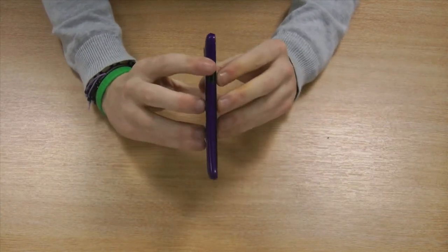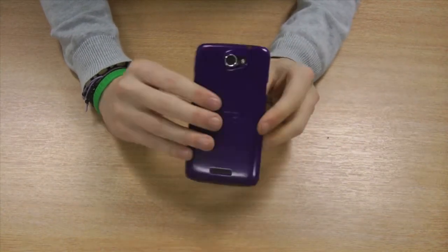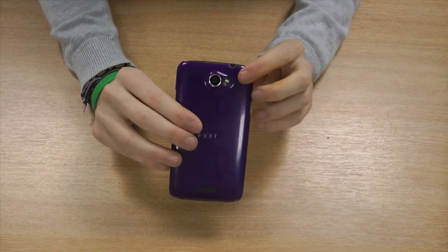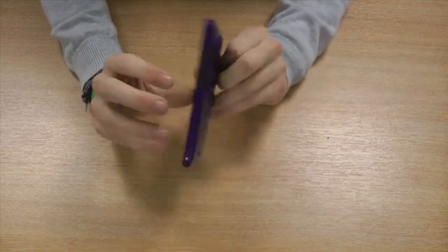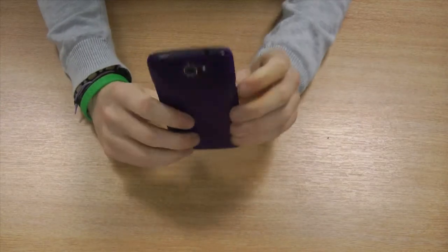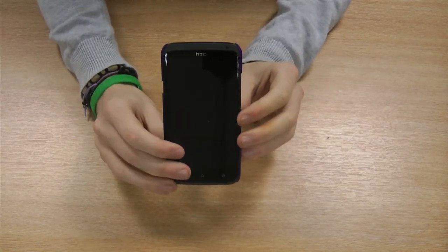Once it's clipped on, as you can see, it has virtually no extra bulk, so the phone will still comfortably fit in your pocket or your bag. It also features cutouts so you can still access the camera, all the charging ports, and the headphone socket without having to constantly remove the handset from the case.